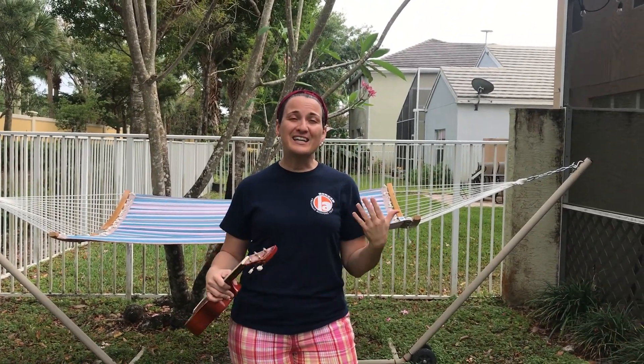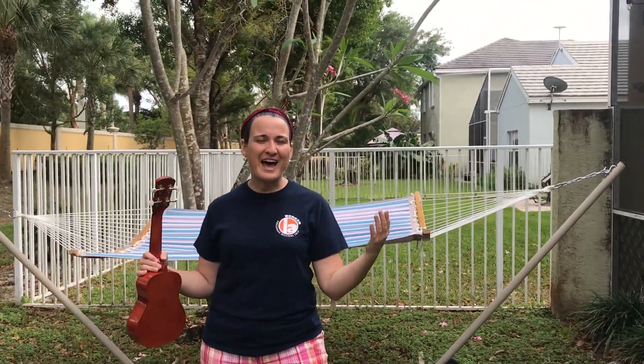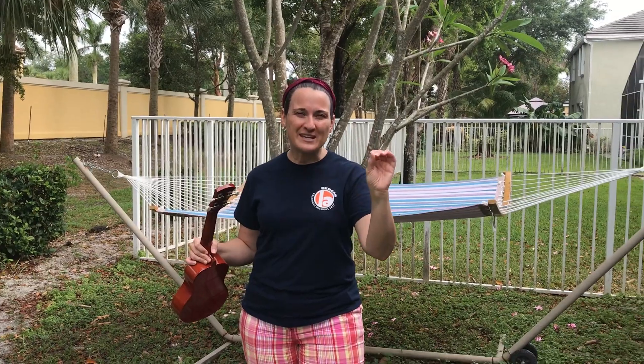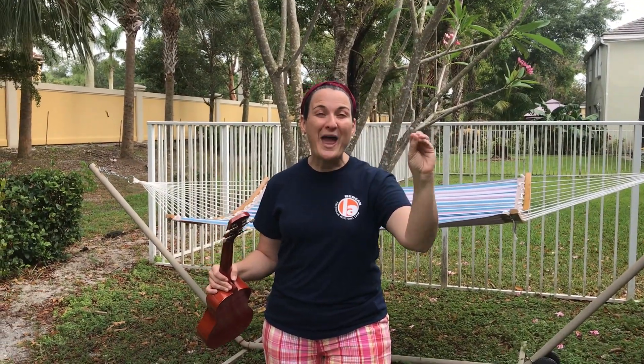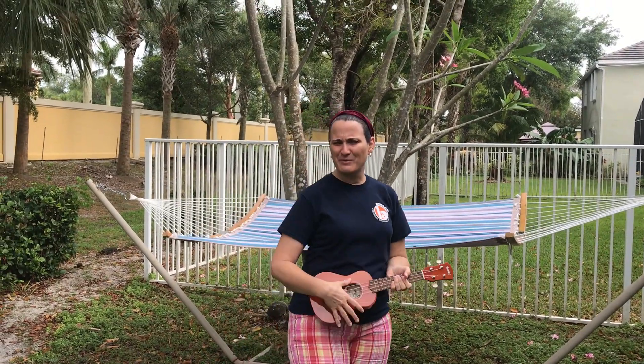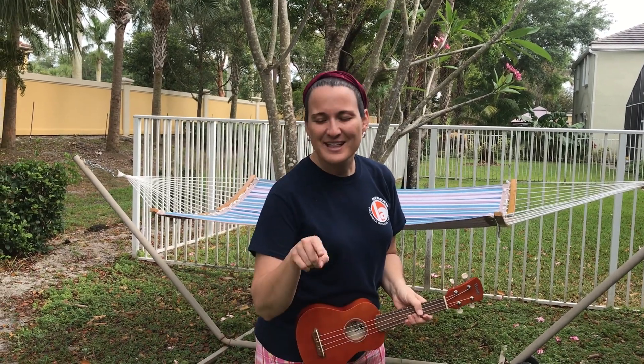So I wanted to teach you something that's really simple, and I'm going to build on it week by week. It is simply these funny words that are made up of two letters each: do, re, mi. Say that with me — ready? Do, re, mi. Some of you may be familiar with The Sound of Music — that movie uses these concepts.